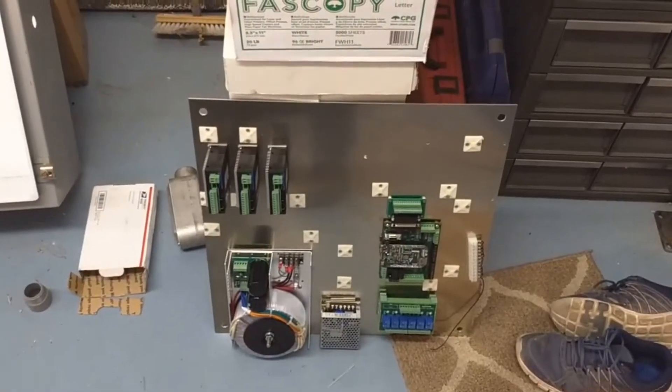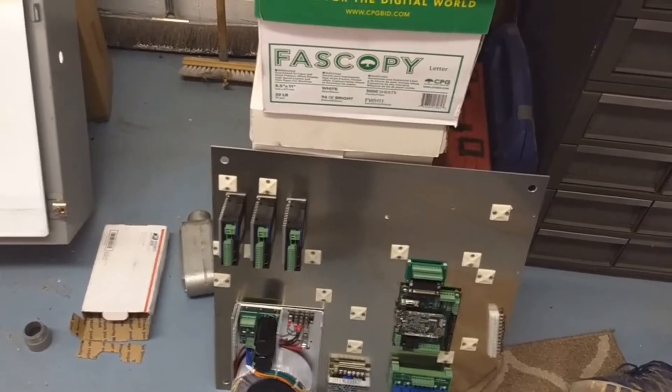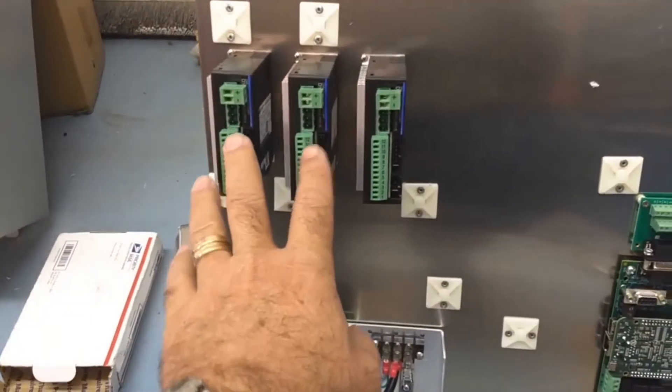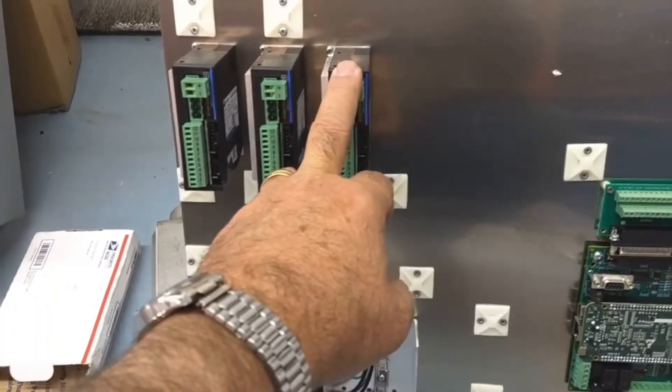Quick update on the EMCO Turn 120. I'm using the DMM Technologies AC servos — these are the DIN-2 drives for the lathe. You might be wondering why there are three: we have Z, X, and this one is going to be for the turret, hopefully.